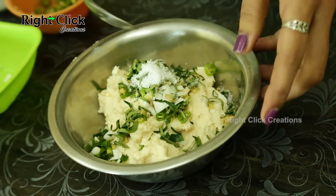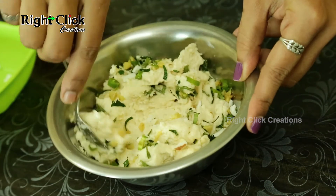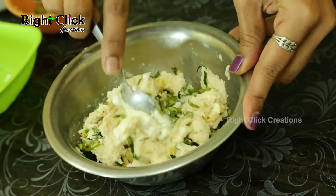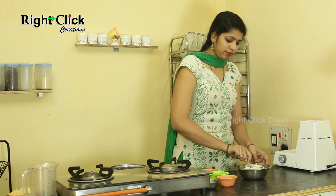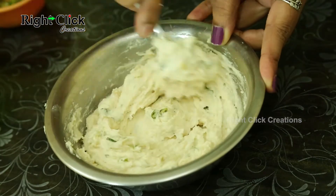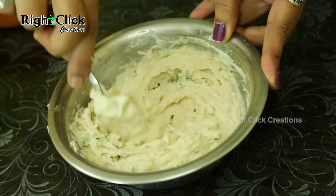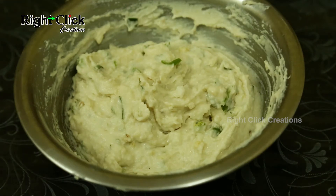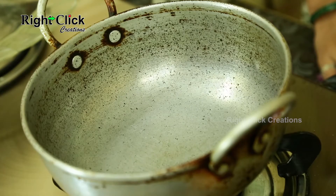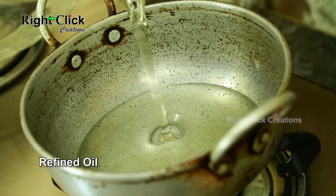Mix well and keep aside. Heat a deep pan and add a sufficient amount of refined oil for deep frying.